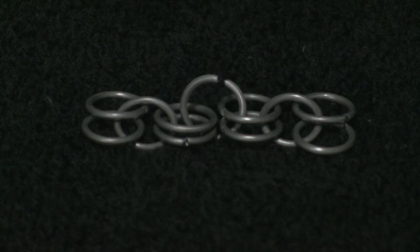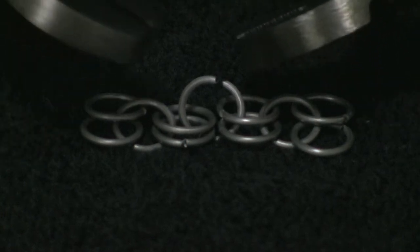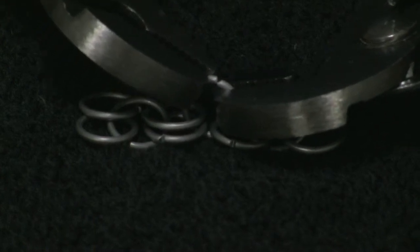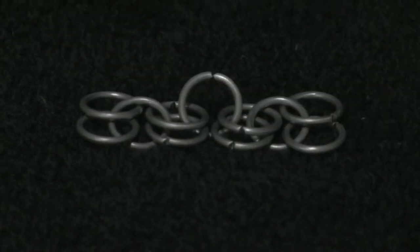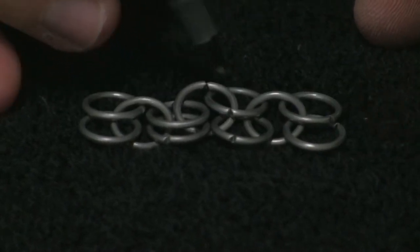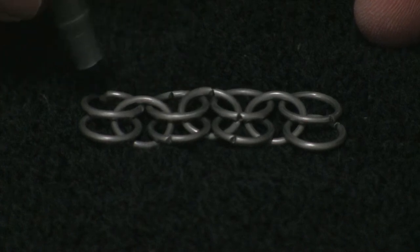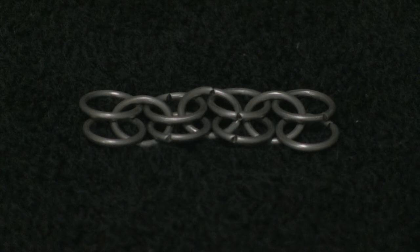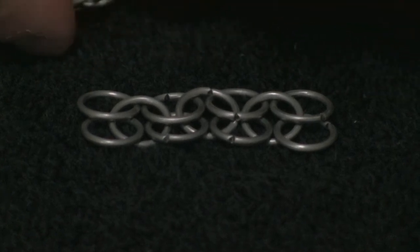You can see there how it's connecting. Then you take your pliers and you close that ring up. Now if I spread this back out you can see that we've connected that into one long chain. Then we're going to do the same thing down here.